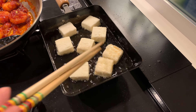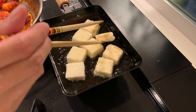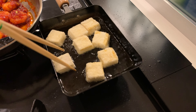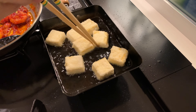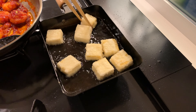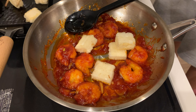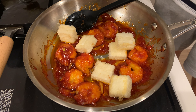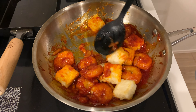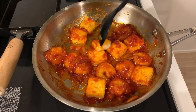Fry the tofu next. It cooks very quickly — once the potato starch is crispy, it's ready. Be careful not to let the tofu stick together. The crispy exterior and soft, fluffy interior is the best. Add the tofu to the sauce, and once everything is coated in the sauce, it's ready to serve. This sauce is absolutely amazing, and it's easily my favourite chili sauce recipe.